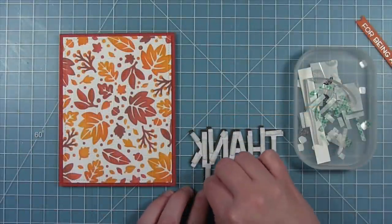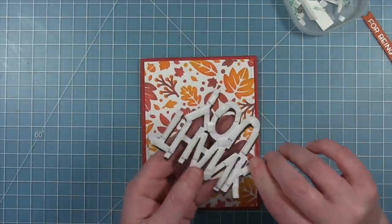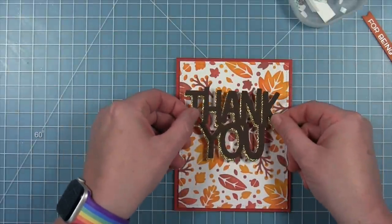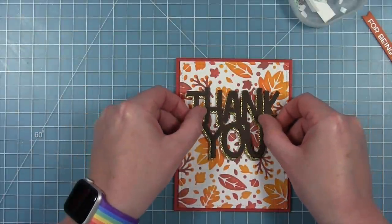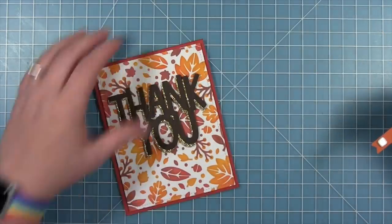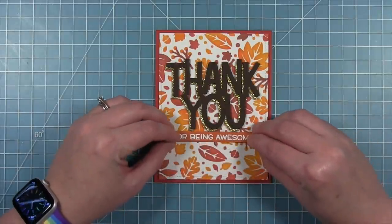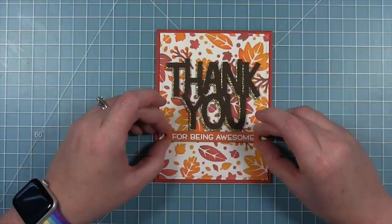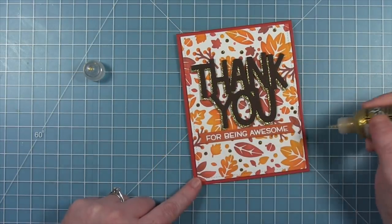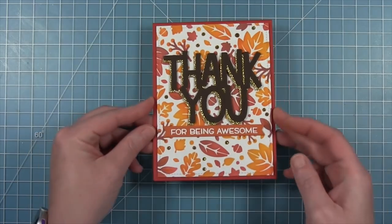I've added some foam squares all over the back of this die cut sentiment so it will pop up off that really bright background. I'm lining that up a little bit closer to the top, using my grid mat to make sure everything looks pretty straight. Then I'm going to use foam squares to do the same thing with the little banner that lines up right underneath the thank you, so it says 'thank you for being awesome.' To finish it off I'm adding some gold stickles glitter to some of the dots on that background that the stencil created. Here is my finished card and I just think it is so beautiful — it makes me so ready for fall.